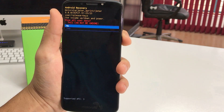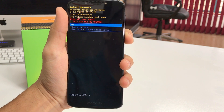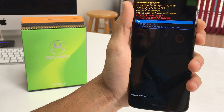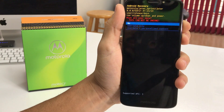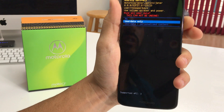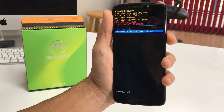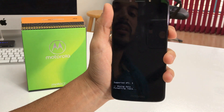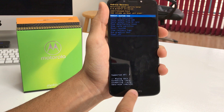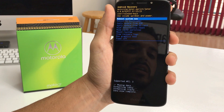Confirm with the Power button, then scroll down to Yes and confirm again with the Power button. It's going to ask us one more time what we want to erase. Since we're doing a complete wipe, scroll down to the bottom option — User Data and Personalized Content — and click the Power button to confirm. The reset process will begin and it will say Data Wipe Complete pretty quickly, meaning everything has been wiped and it's done.